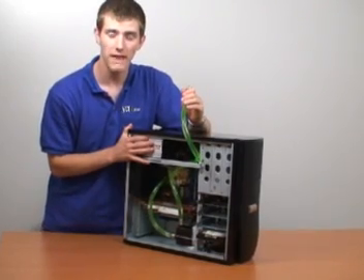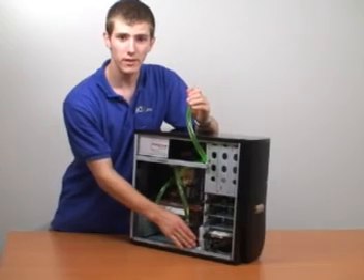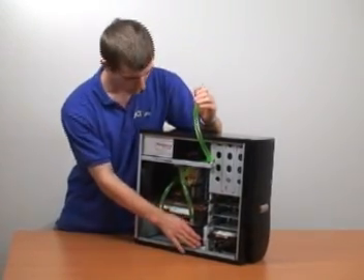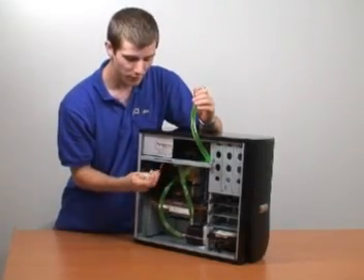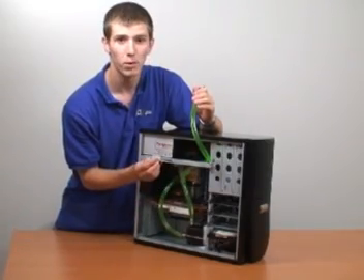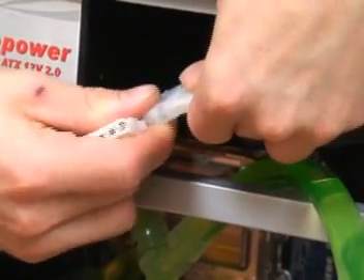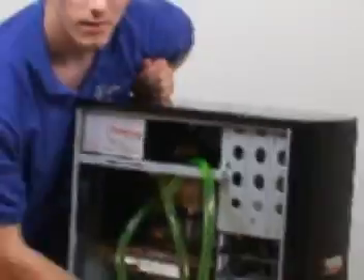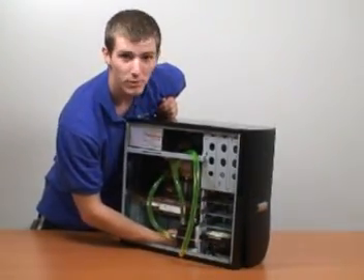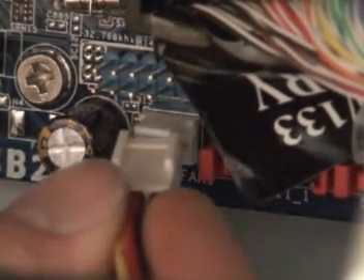Something we didn't mention earlier is the installation of the fan power as well as the pump power. The pump plugs into a three-pin connector, whereas your fan can use either a three-pin connector or a four-pin Molex. Here we are connecting the fan to an available four-pin Molex connector on the PC power supply. The D-tech DB1 pump uses a three-pin connector which you can plug into an available header on your motherboard or use an adapter.